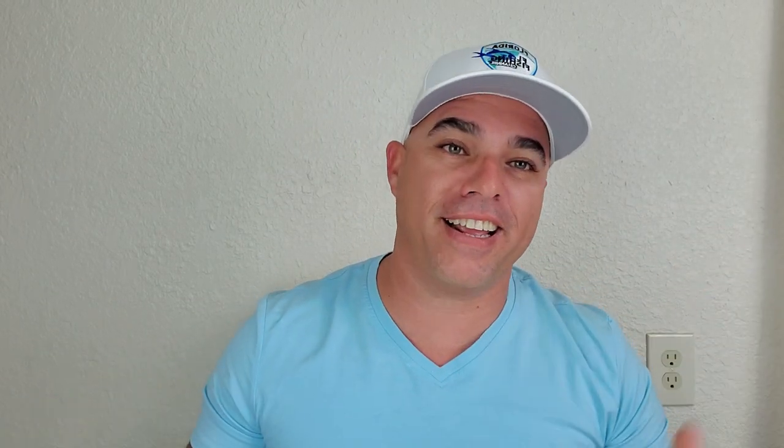Watch the video again if you need to. Thank you so much for watching! This is really simple — I hope it helps. If it did, please leave a like and subscribe if you haven't. See you in the next one.